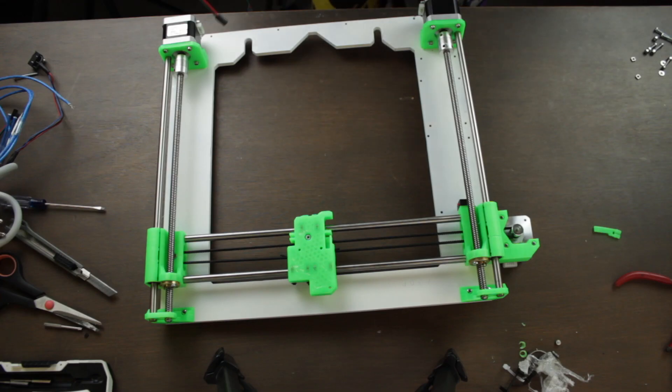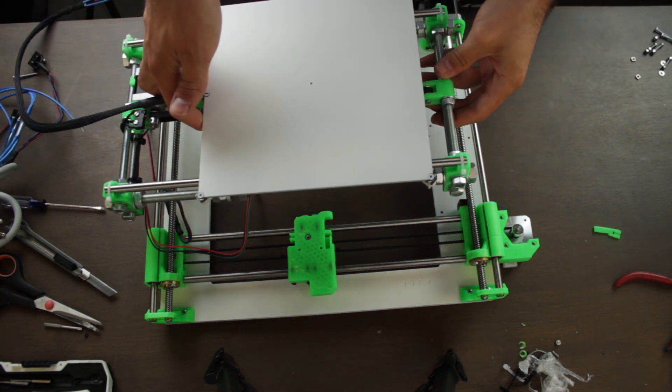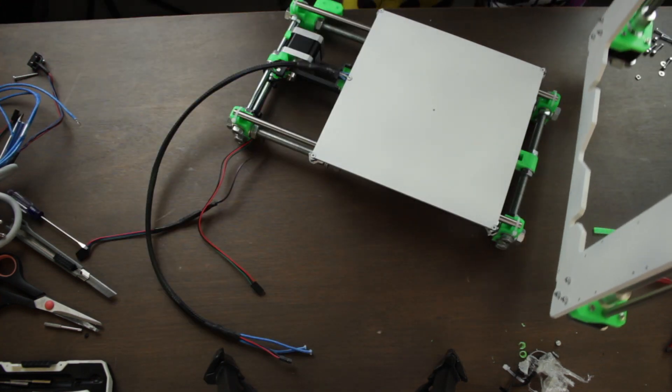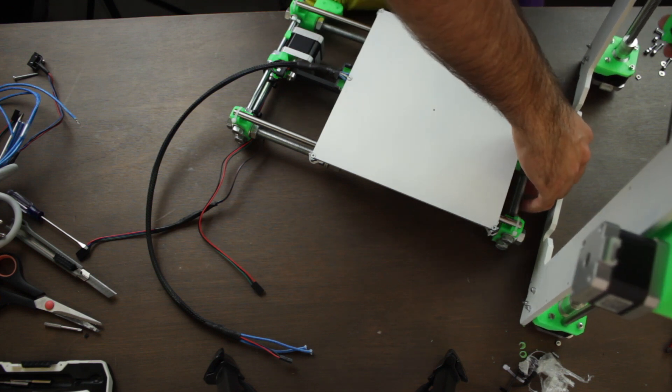The next step will be to add to the assembly the Y axis that we built in the first episodes. We'll grab the Z axis and put it in this position — the motor of the X axis should be facing the motor of the Y axis.